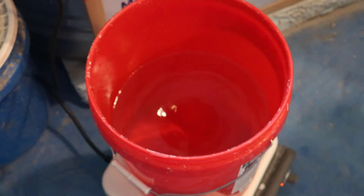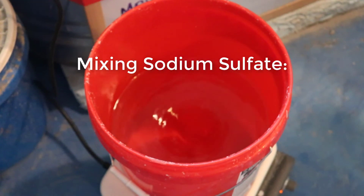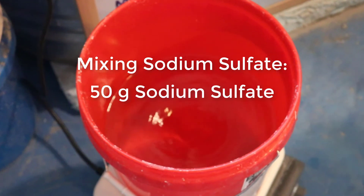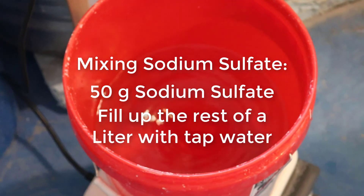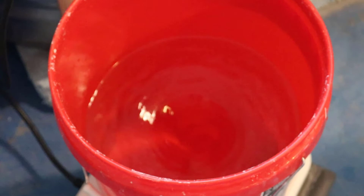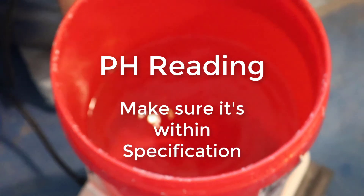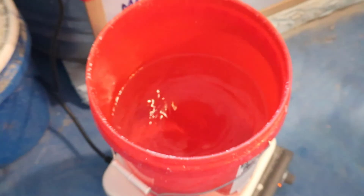Here we're mixing up a sodium sulfate solution. We're taking a powder — you can actually order it on Amazon — mixing up 50 grams of that and then filling up the remainder of a liter with just tap water. You're going to stir that up based on how much you need for your sample set, and mix it until the water is clear. Then you're going to do a pH reading to make sure it's within the standard of the spec — I believe it's between seven and nine.